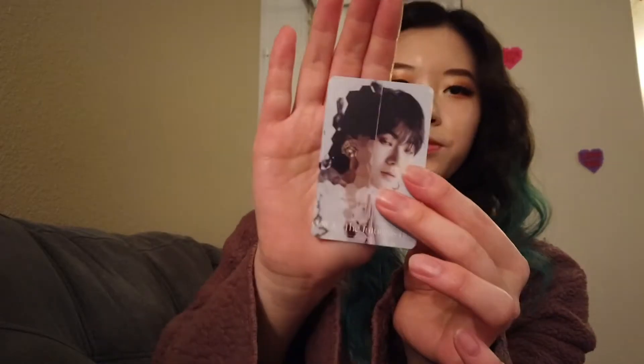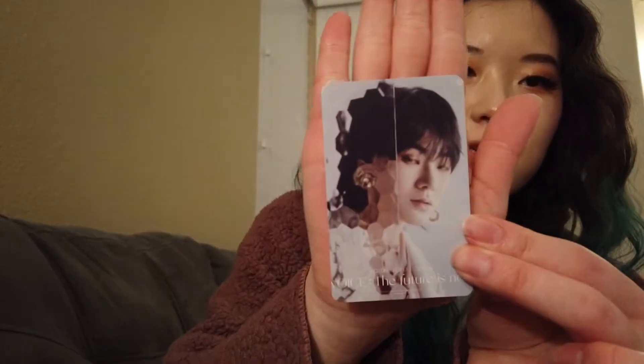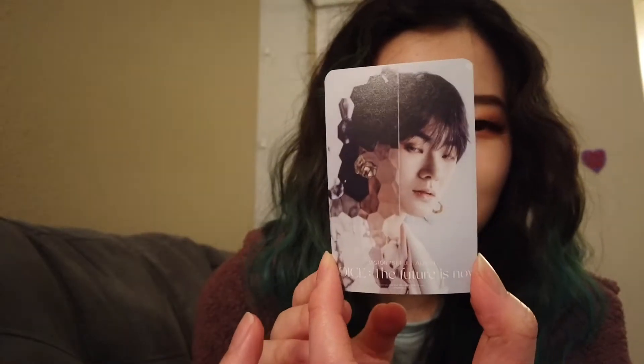I feel like it's gonna be Hansei. It is! Oh, he's in front of the glass — I was like, what is that? Because I couldn't see.